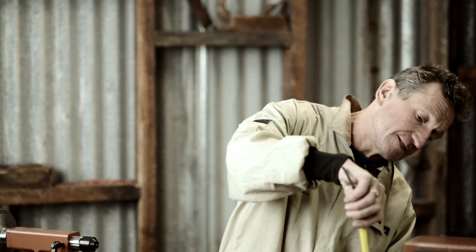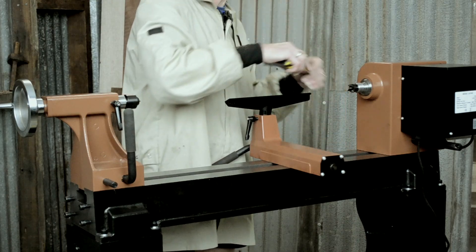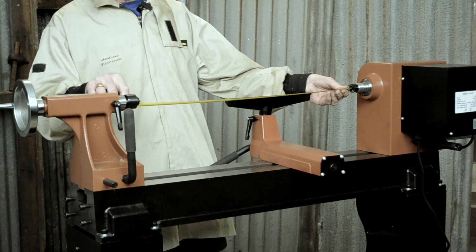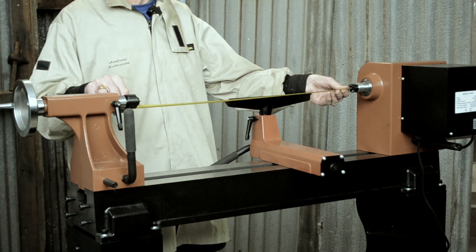Clearance over the bed is a little over 400 millimetres. But later on, I'll show you how this lathe can be converted to turn even bigger pieces outboard. Distance between centres is currently 640 millimetres or 25 inches. But then I can also put the extension bed on.